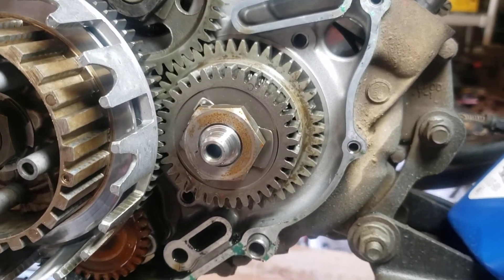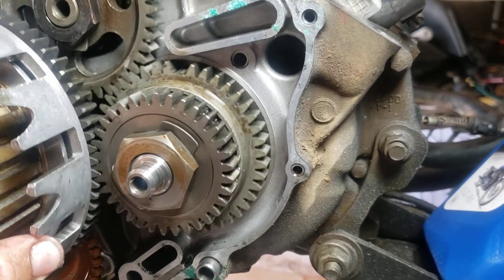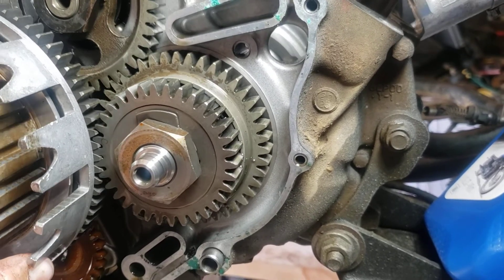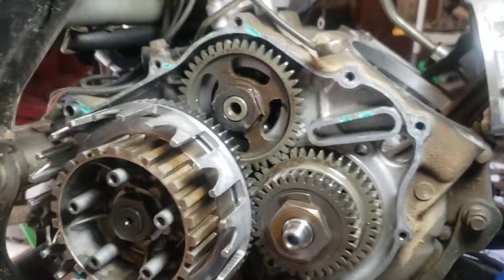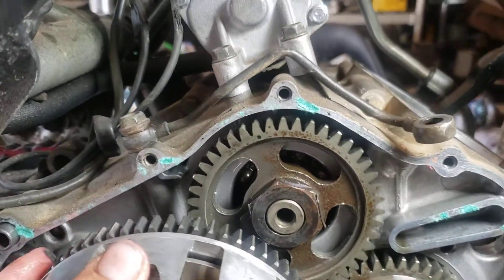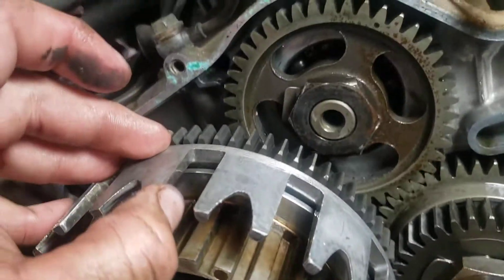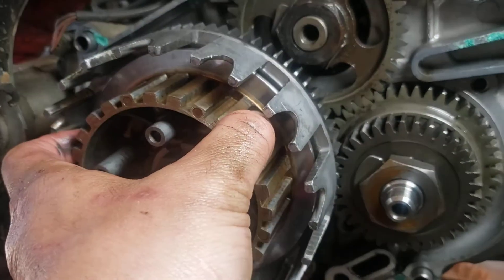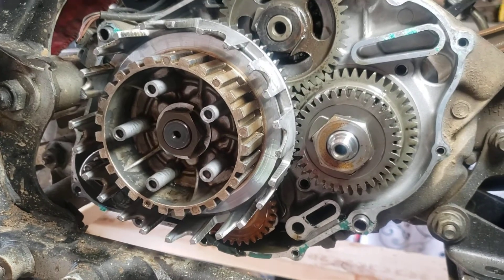I don't think it's anything to be too concerned about because it's just one tooth. Everything else looks good, nothing broken. Clutch basket is looking alright, not a bunch of play in it — no slop. Somebody's been in here though, I know that for a fact.